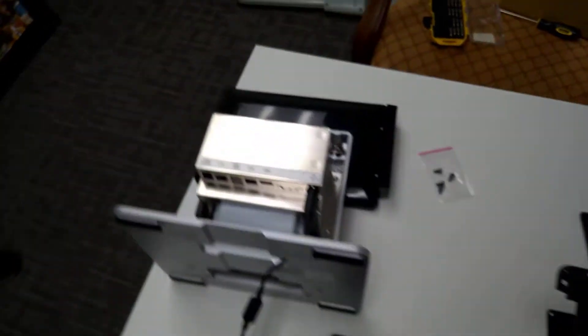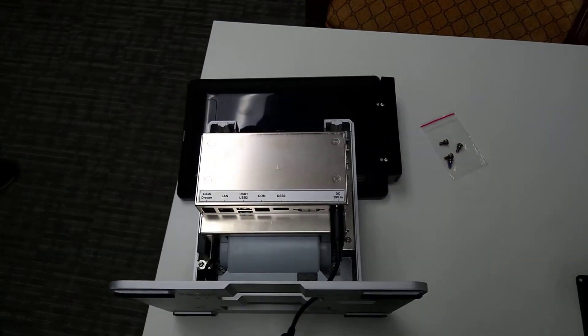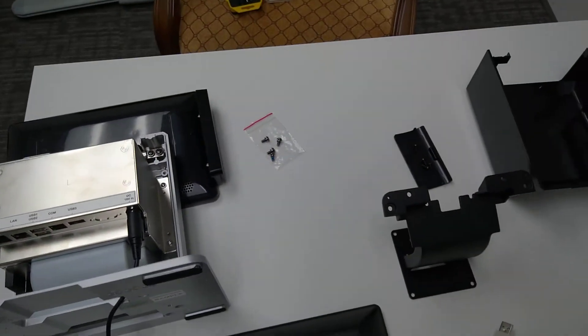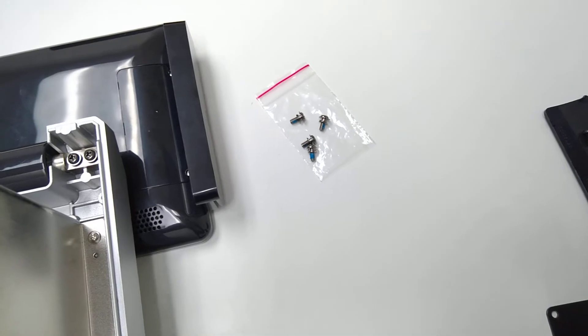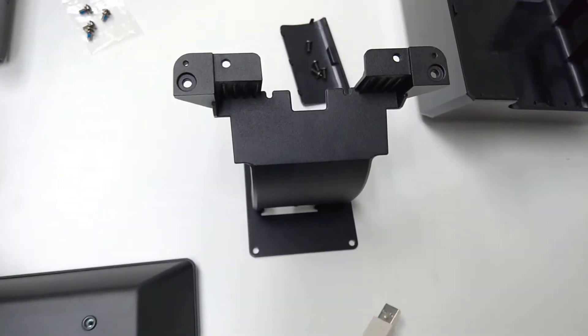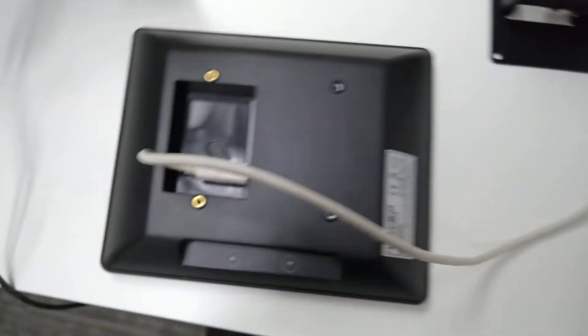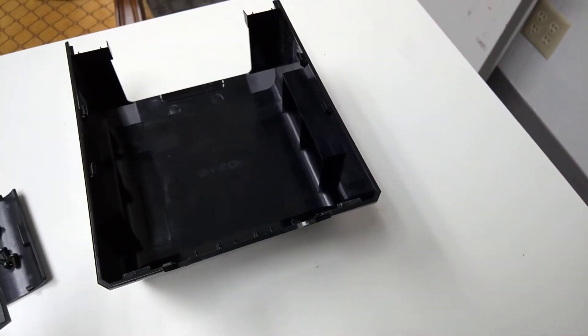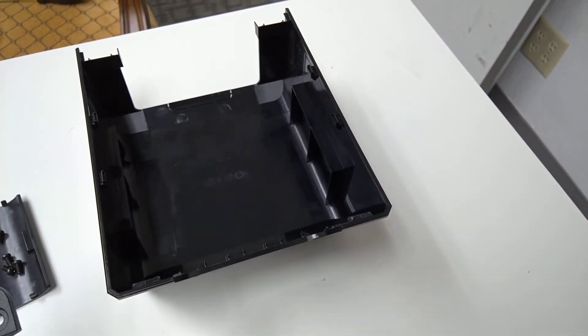Alright, so right here we have the normal iConnect register with the back cover removed. We have some screws here, some screws there. This is the mount for the customer display, this is the customer display itself with a USB cable attached, and lastly here is the disassembled back cover.